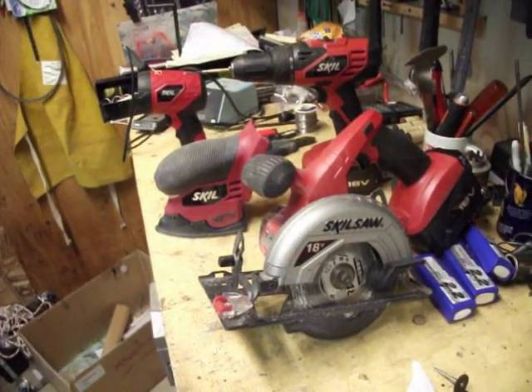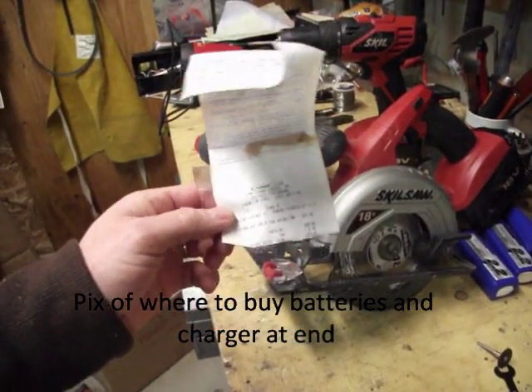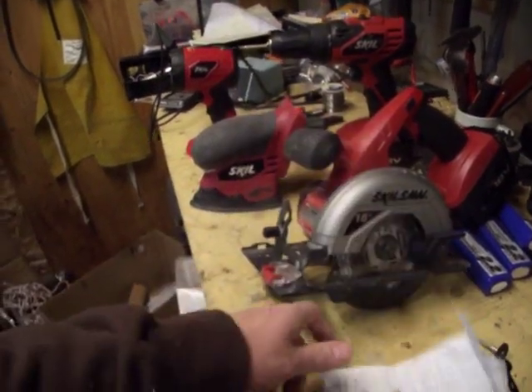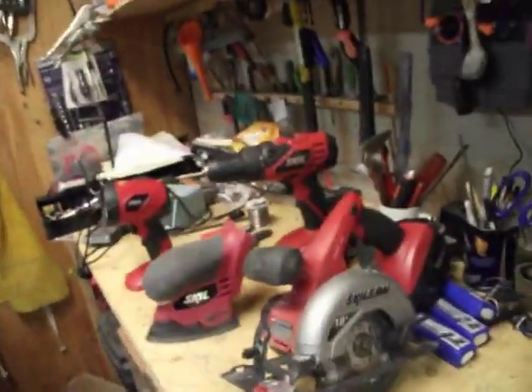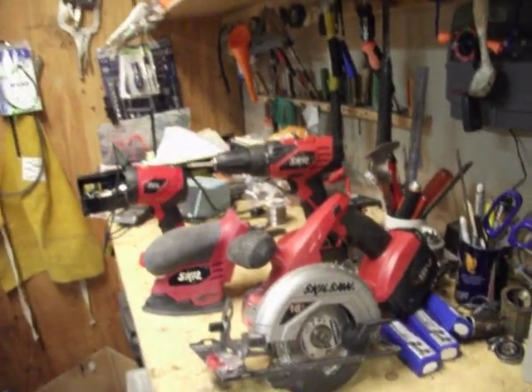This is my four-tool combo pack I got from Lowe's in July of 2012, and it's December 2013, so a little over a year and a half. It was $109 and I got the skill saw, sander, drill, flashlight, and the tool bag. That was a great price for $109 — better than paying $300 or whatever for those two-tool packs.